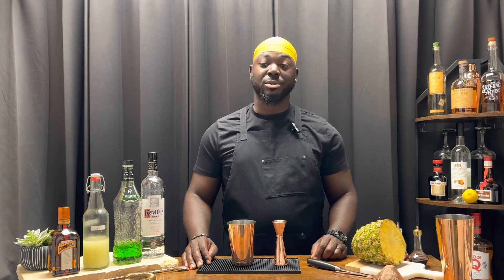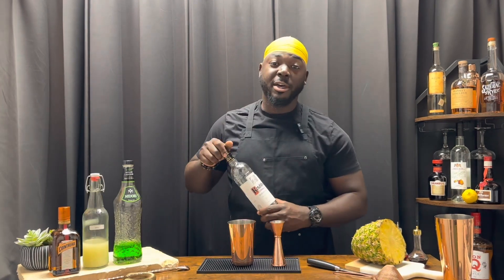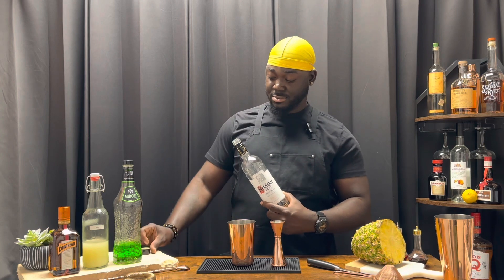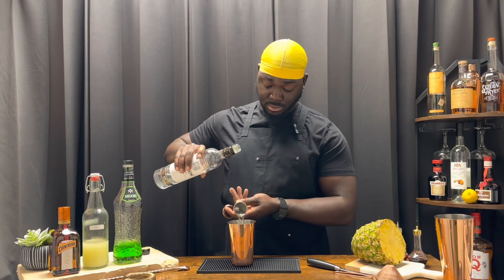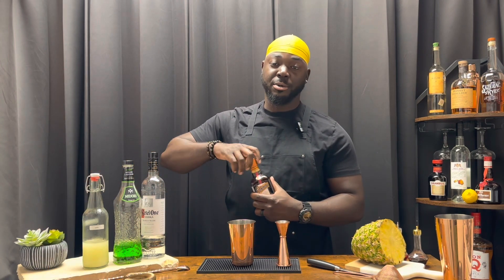Fresh if possible. One ounce of lemon juice. A half ounce of vodka — this is Kettle One. A half ounce of triple sec — we're using Cointreau. Triple sec is an orange liqueur.